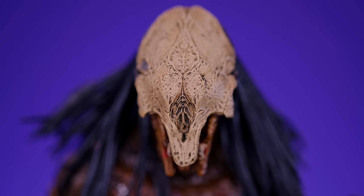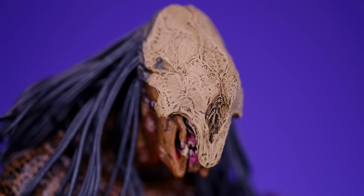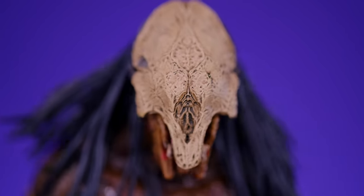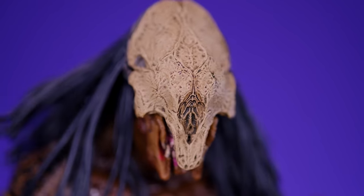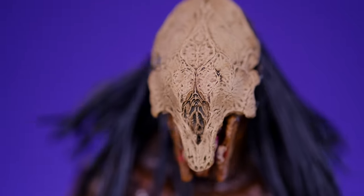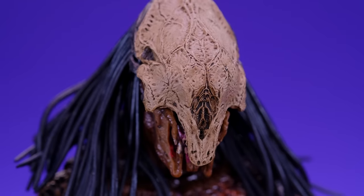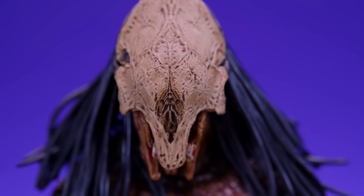One thing I really love about looking at figures based on movie monsters is that when they're done as well as this guy, when you get in close, you're able to see a lot of details and design elements that you may have missed in the actual films. In the movie, this guy is running around in dark forests and smoky battle scenes — you really can't see all the crazy details. But when NECA does an incredible job on a figure, you get in there and see all the cool things you may have missed. When I took this out of the box, I started noticing details that caught me by surprise. It adds to the fun of the experience.